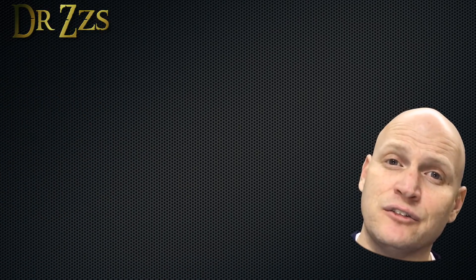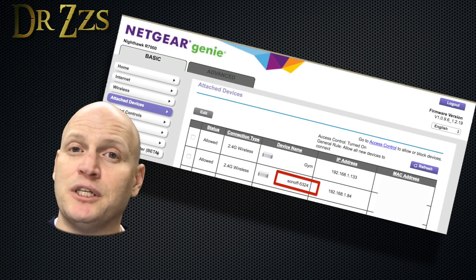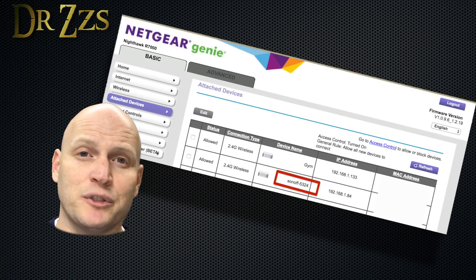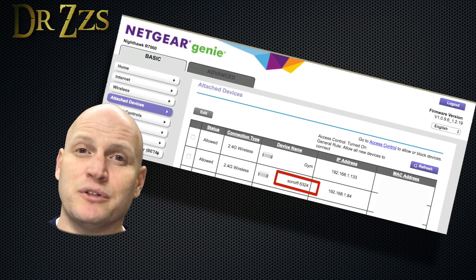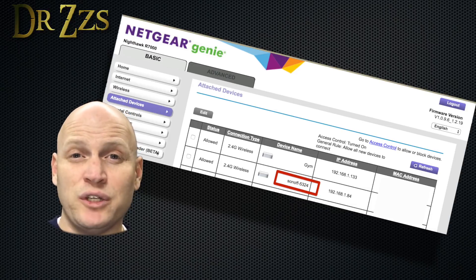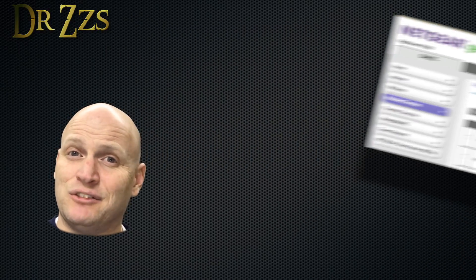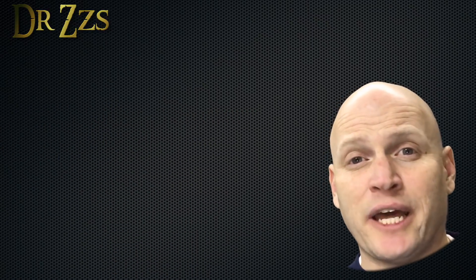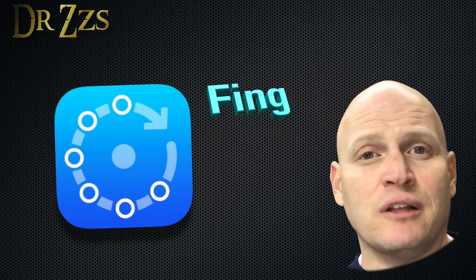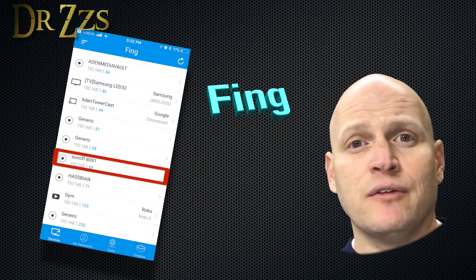Make sure you're connected to your home network, then go to your router and find the IP address of the new Sonoff — the device name will just be Sonoff followed by a bunch of numbers. If you don't know how to get into your router and find IP addresses, you could use an app like Fing. Download it, install it, log it into your network, and it will show you all the devices connected. From there you can get the IP address for your new Sonoff.